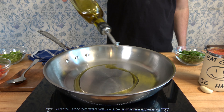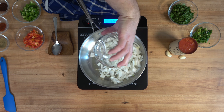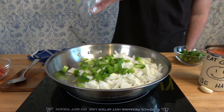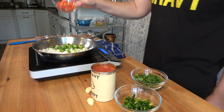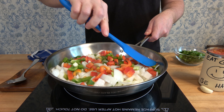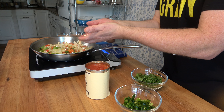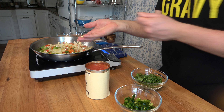Ranchero sauce prep work complete. Let's throw this ranchero sauce together. To a saucepan over medium to high heat, add one tablespoon or 15 milliliters of olive oil. Drop in the one full chopped yellow onion, half a cup or 75 grams of green pepper, and half a cup or 75 grams of red pepper. Stir and mix it in with the oil. Cook on medium to high for five to six minutes until lightly brown.